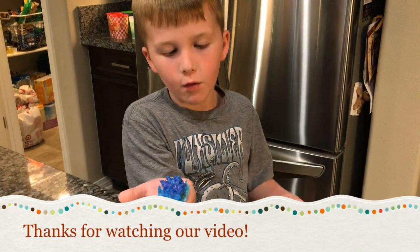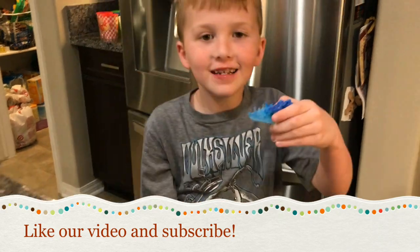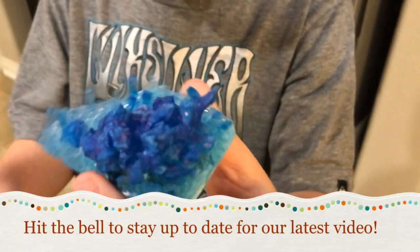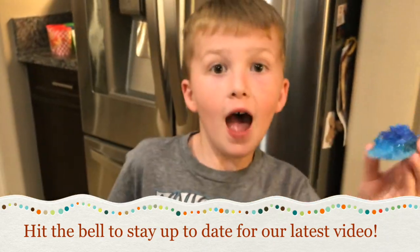Thanks for watching our video, Go-Go Bros. Don't forget to like and subscribe and hit that notification button to stay up to date for all of our latest videos. Bye!